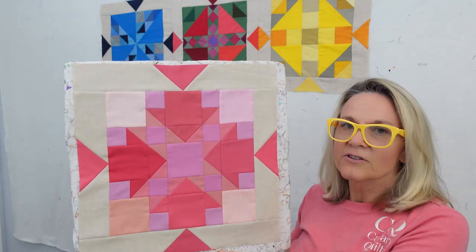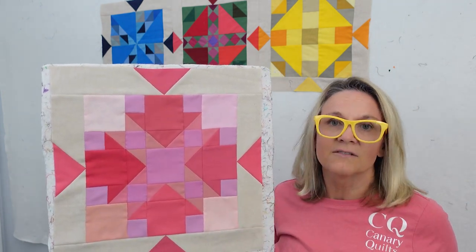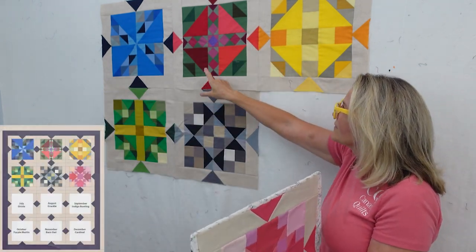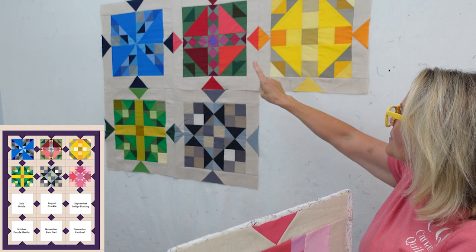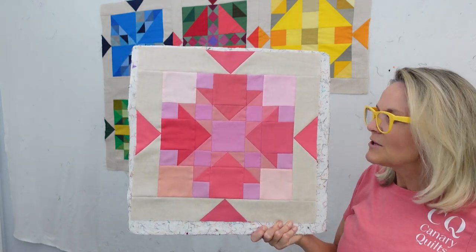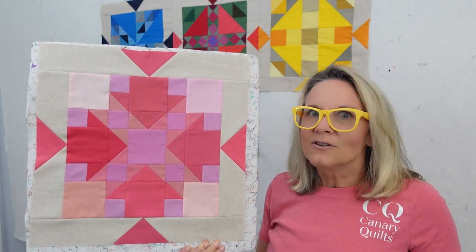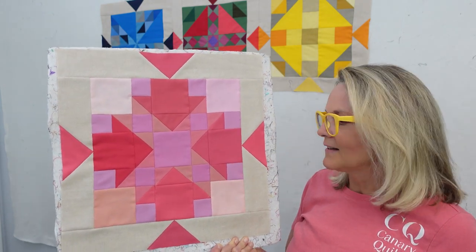I'm doing a refresher of my sashing at the end, if you want to watch how to do that. It's not hard, but it makes for a very stunning sashing with these squares or diamonds in between. These are my first five months: Blue Jay, Hummingbird, Goldfinch, Green Parakeet, Chickadee, and now Flamingo. Check out the link below — all the previous blocks are in my free resource library to download and catch up, or you can grab this pattern and do this with us.